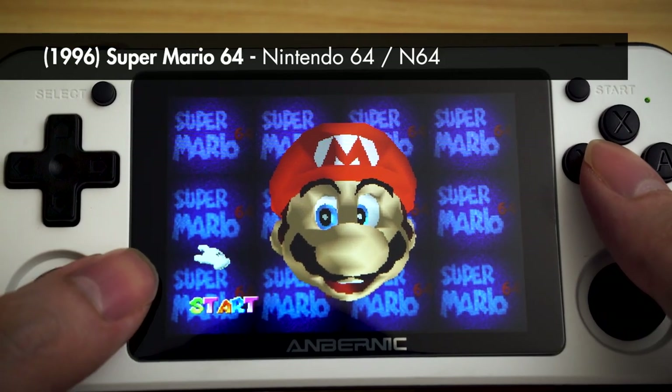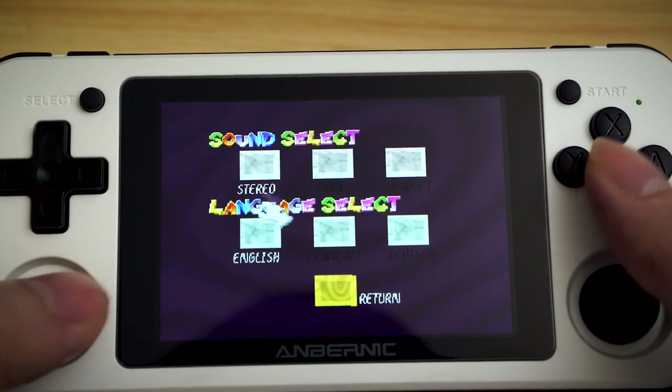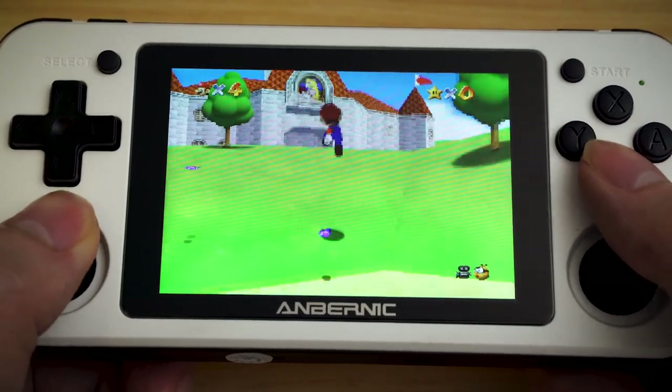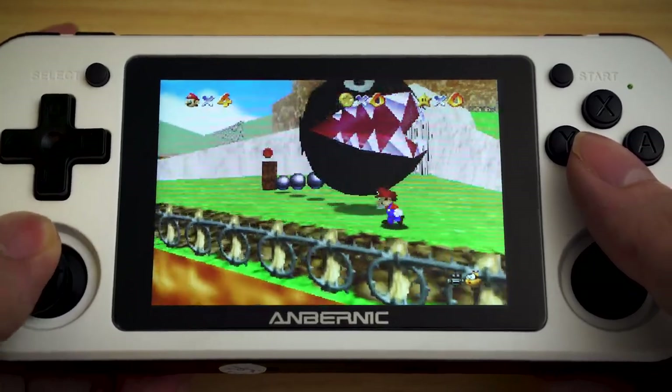Okay Super Mario 64. As you can see it's a bit glitchy - the hand goes behind Mario when it's supposed to go in front. The graphics are a bit glitchy. The chipset can handle up to N64, you don't really want to go higher than that. Everything up to N64 plays well, and anything higher does actually play but not at full speed and it's not ideal. This is Alien Storm - that's one of my favourite games.